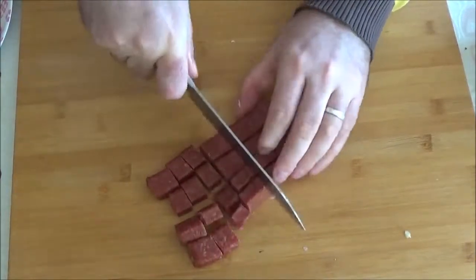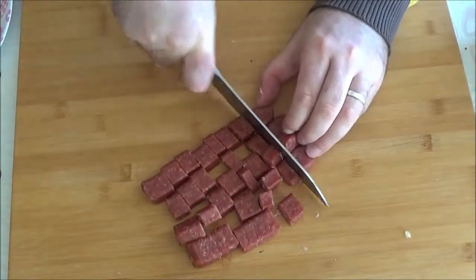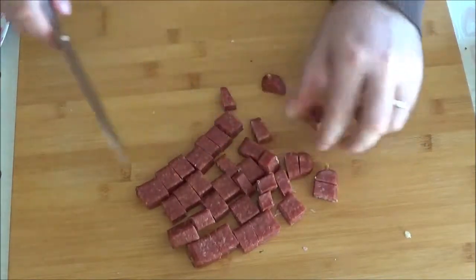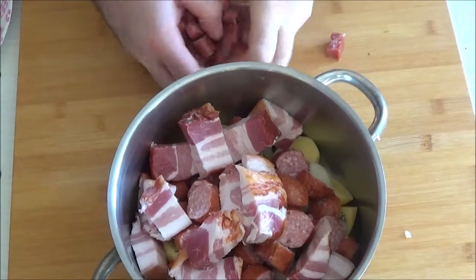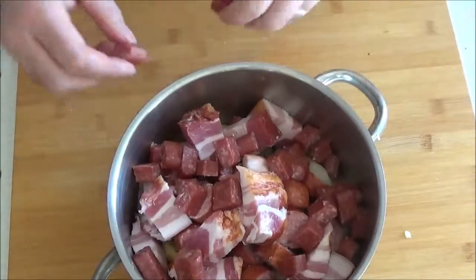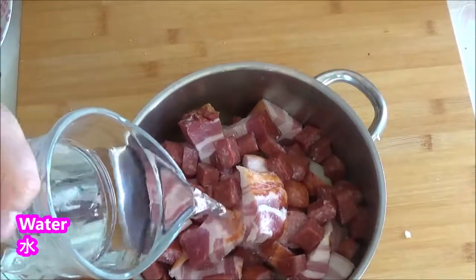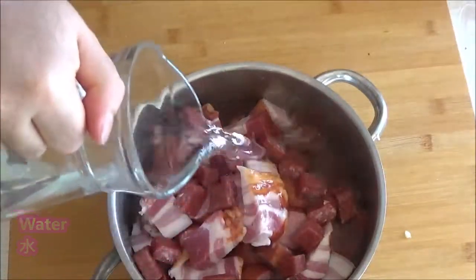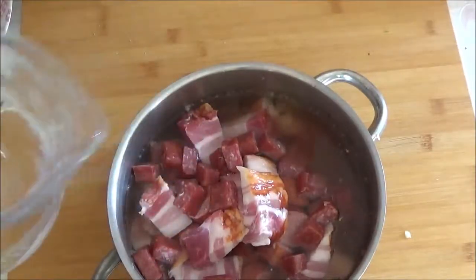1 inch meat, 1 inch tofu, 1 chopped rice. Take a few minutes for the salad. I have a little bit of flour and will add a little bit of flour.